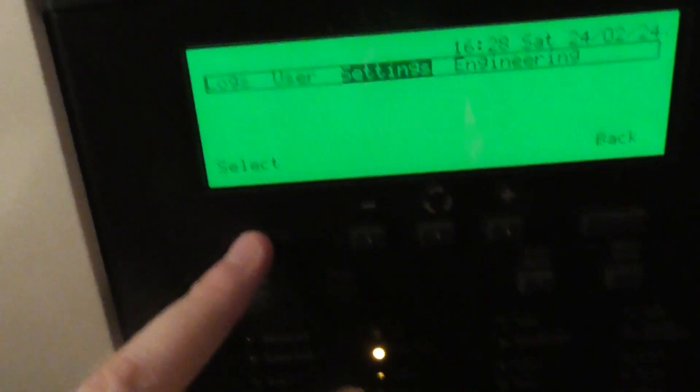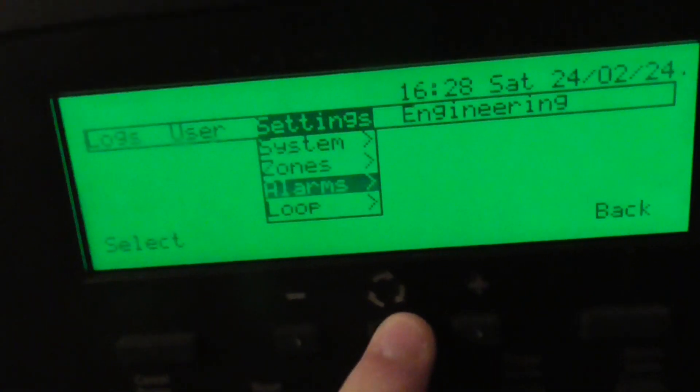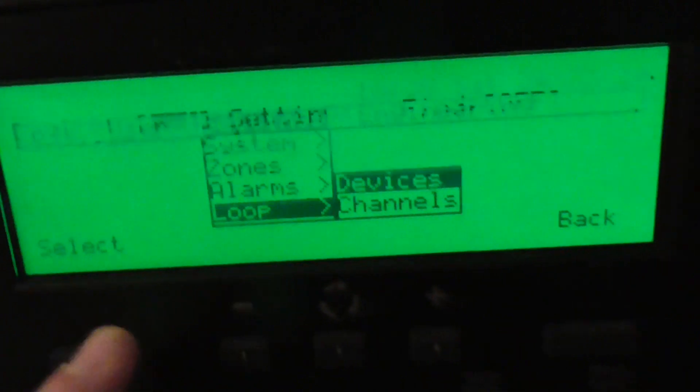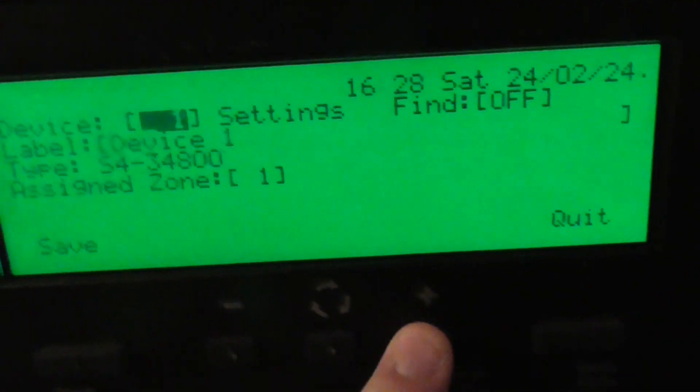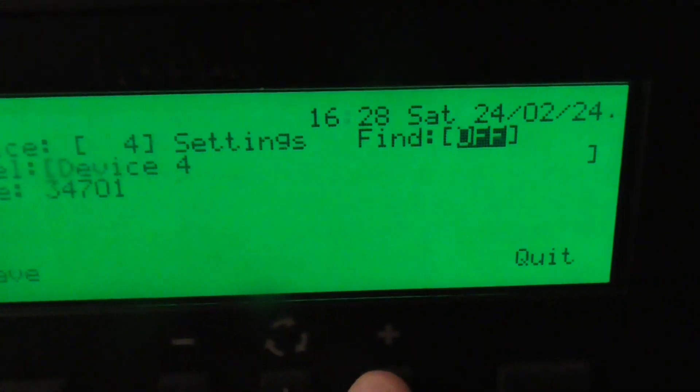To start with, I'm going to do a find device so you can hear the sound going off. If I go to settings, then go to loop devices, and it's device 4.